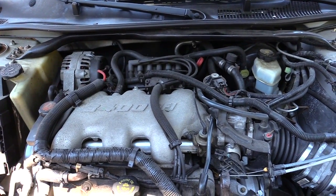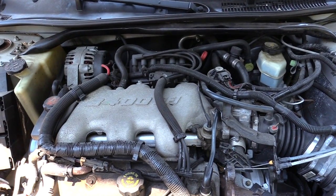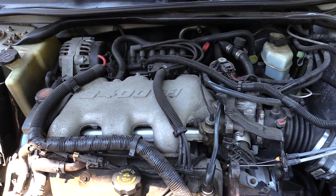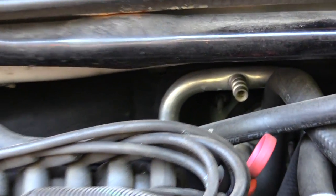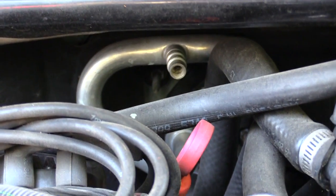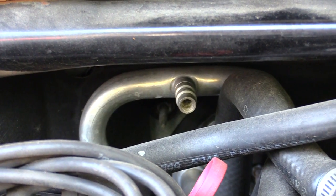What's going on folks? About to show you how to add some freon to a Chevy Impala — this happens to be a 2000 Chevy Impala. Where you want to put your freon is where your low line is at, and on this one it's right in the back, basically right up underneath where your windshield wipers are.